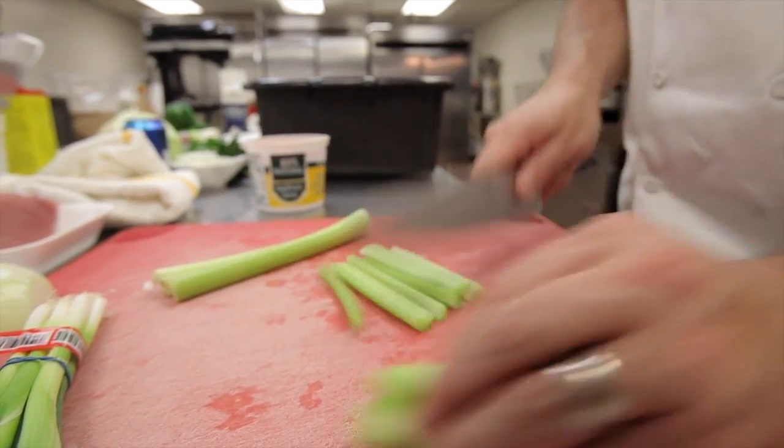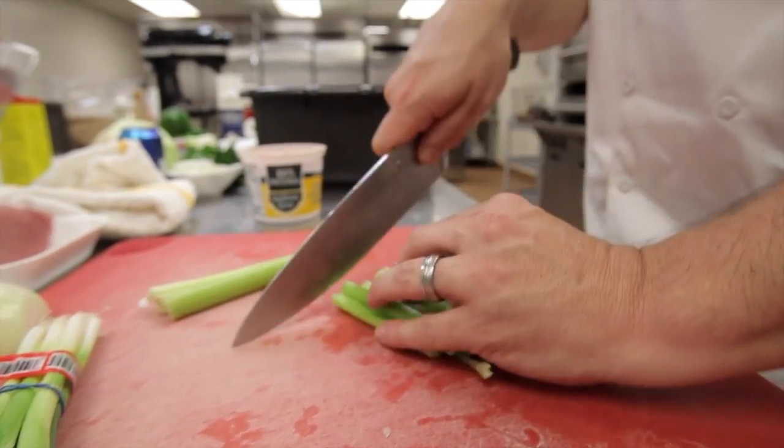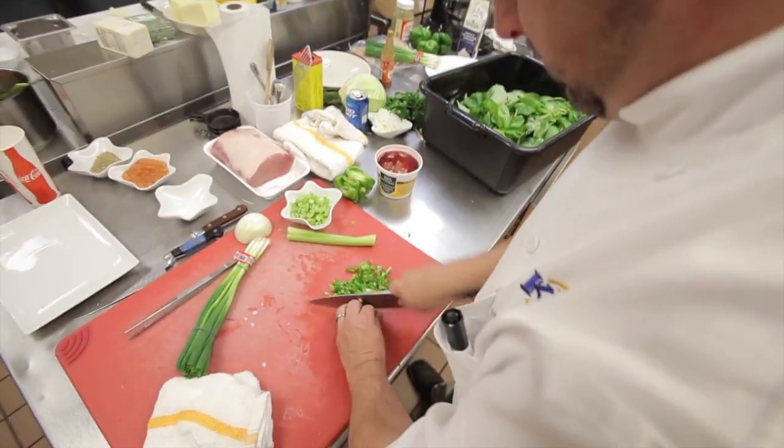We're going to get more of a Cajun mirepoix going. Usually a real mirepoix is carrot, celery, onion. We're going to do celery, green bell peppers, and onion.